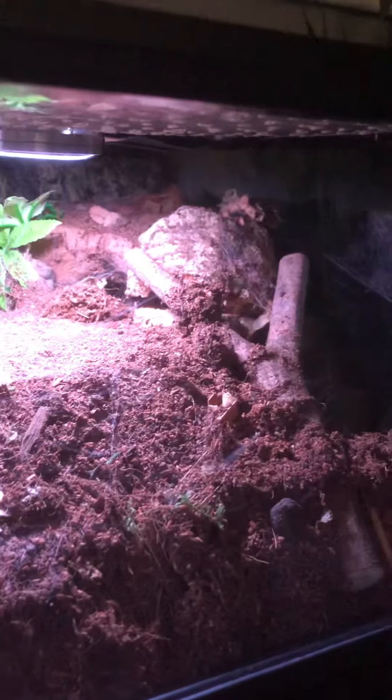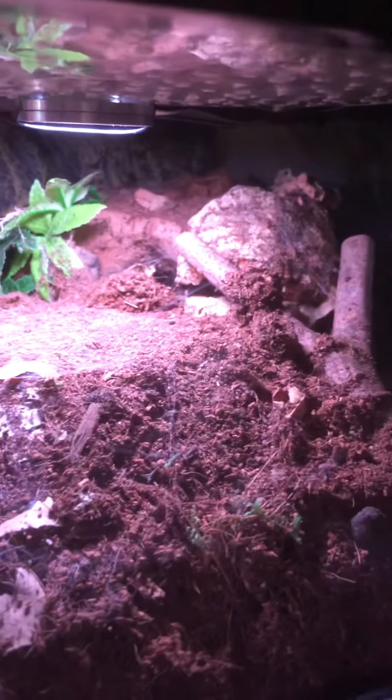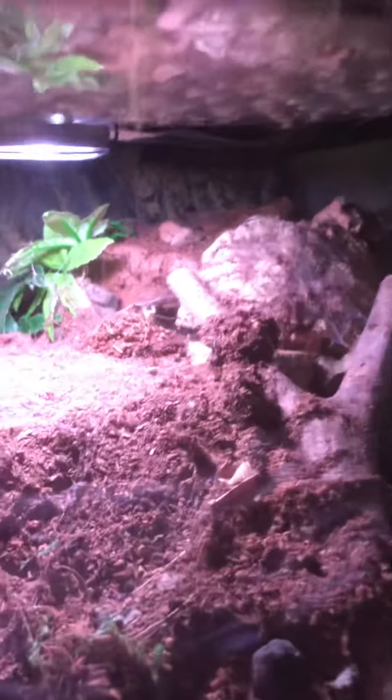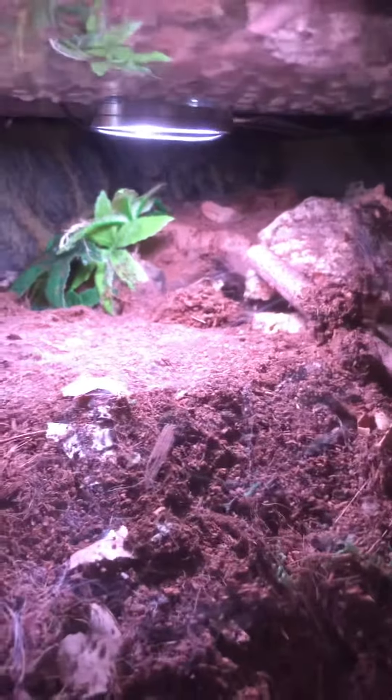This is Princess's enclosure. She's a Tliltocatl albopilosus — a bit of a mouthful. They were in the Brachypelma genus but not anymore. She's the true form Nicaraguan. That's a hide entrance there; I think she's been trying to block it up because some of it collapsed on this side. Looks like she's been digging it out — she came out earlier, so maybe she's going to use this as her entrance and block the other one up.